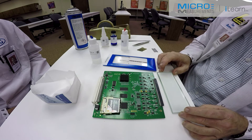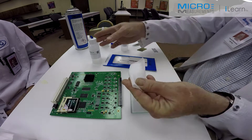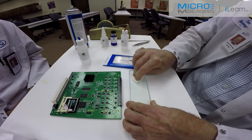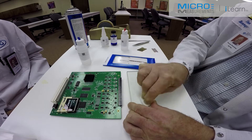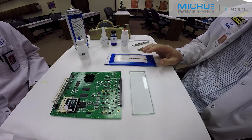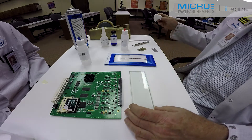So now we're prepared to bond the gauge. I'm going to slide the circuit board slightly out of the way here. I have this glass plate. I'll take a clean dry gauze sponge, a couple of drops of Neutralizer 5A on the glass to chemically clean it. We don't want to contaminate the gauge right before we bond it to the surface. Allow the surface to fully dry. You don't want to have the Neutralizer 5A potentially contaminating the backing of the gauge, so I'm going to take a dry gauze sponge and just wipe that excess away.